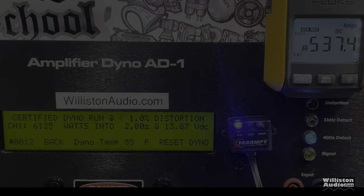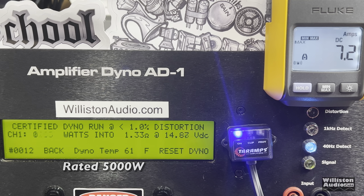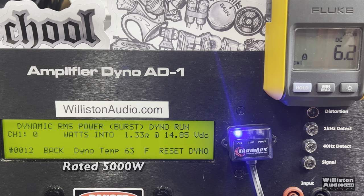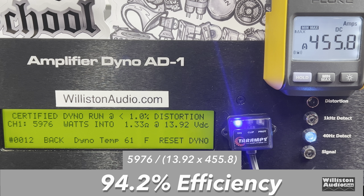1.3 ohms is not a test we typically do, but since this is a smart amp we're going to try it. Certified: 6,121 watts at 13.92 volts — again showing constant power between 2 ohms and lower. Uncertified: 6,353 watts at 13.93 volts — well over 1,000 watts above the rated power. The dynamic test: almost 10,000 watts at 93.78 volts at 14.34 volts. Efficiency-wise we think the clamp reading was an error — we believe it's around 85%, but we measured 94%.